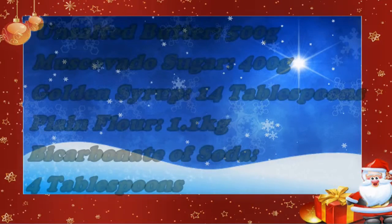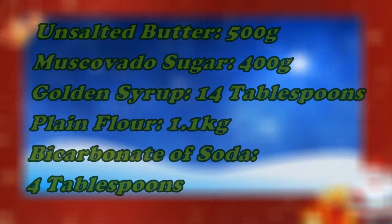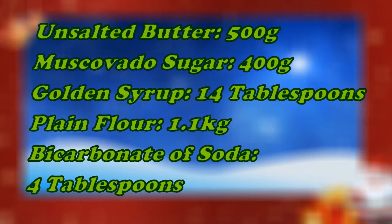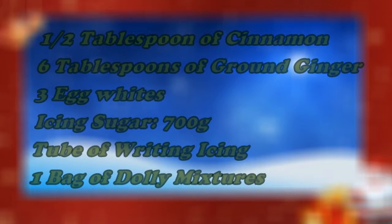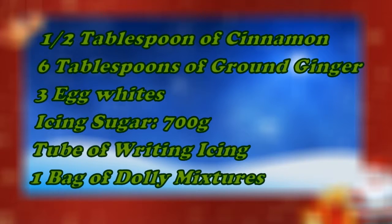The ingredients you will need are 500 grams of unsalted butter, 400 grams of muscovado sugar, 14 tablespoons of golden syrup, 1.1 kg of plain flour, 4 tablespoons of bicarbonate of soda, 1.5 tablespoons of cinnamon, and 6 tablespoons of ground ginger.